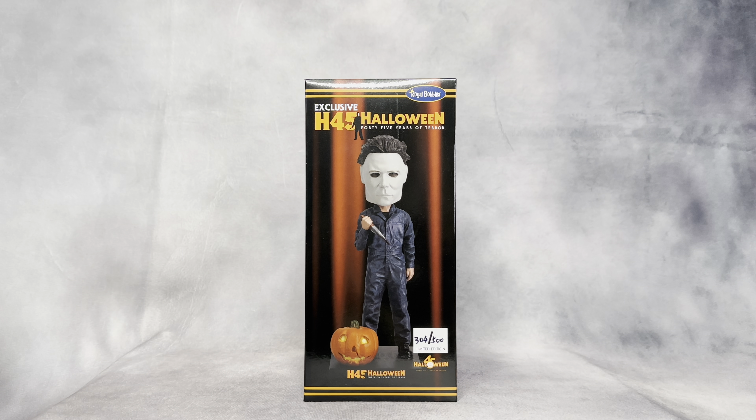I missed the Halloween 3 Tom Atkins figure so I decided to get this one. I also got the exclusive poster — I made a haul video two or three days ago showing all the stuff I picked up from the event, so make sure to check that out. I'll put the link at the end.